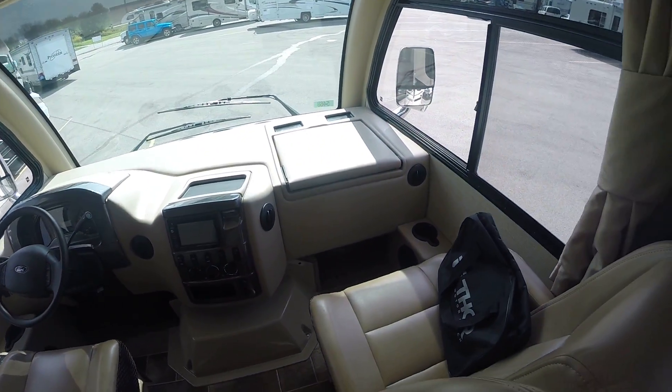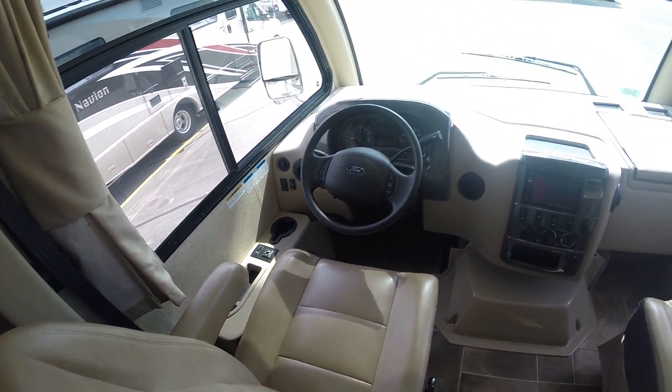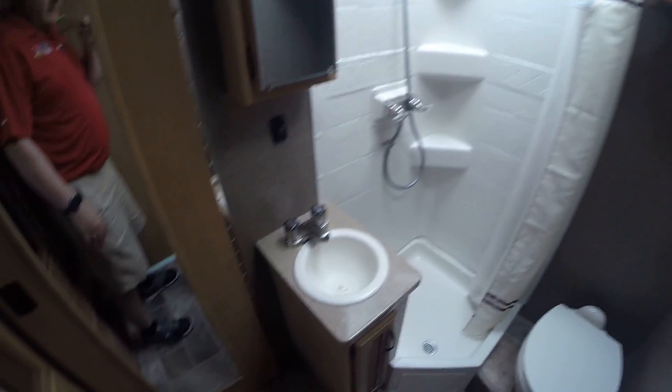Here we have the Vegas 24.1. I'll start with a quick roundabout on the outside. If you're not familiar with the Vegas, it is essentially a cross between a class C and a class A — it is technically a class A but on a class C chassis. The biggest differentiation between this unit and a class C is that class C units have that bunk over the cab and the hood up front, the classic truck front end, and this one clearly doesn't have that — it's got more of a class A look.